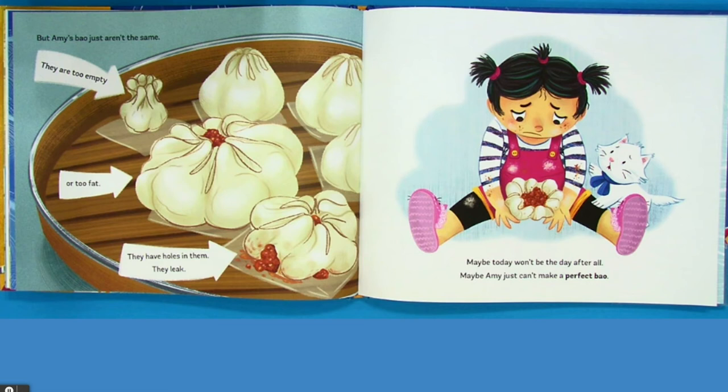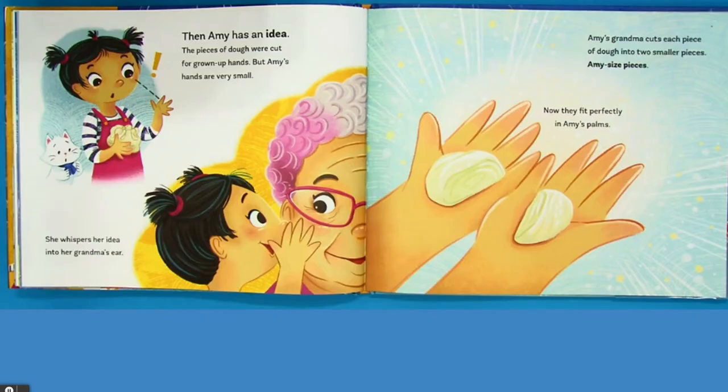Then Amy has an idea. The pieces of dough were cut for grown-up hands. But Amy's hands are very small. She whispers her idea into her grandma's ear. Amy's grandma cuts each piece of dough into two smaller pieces — Amy-sized pieces. Now they fit perfectly in Amy's palms.